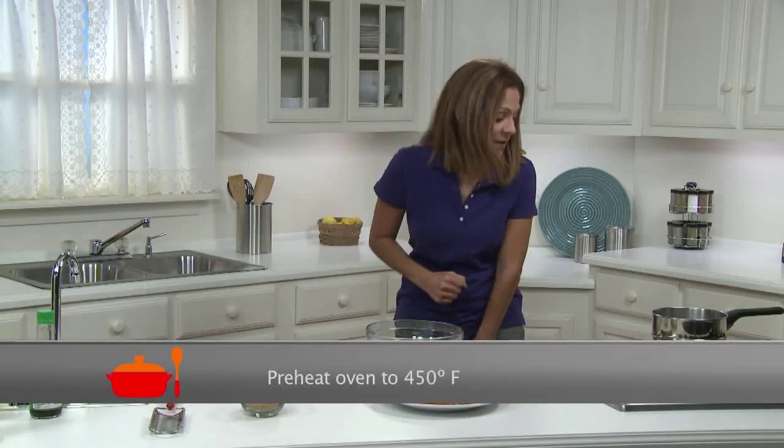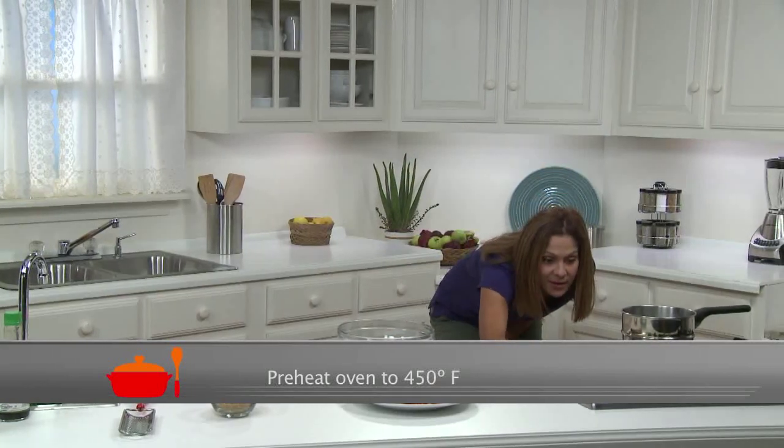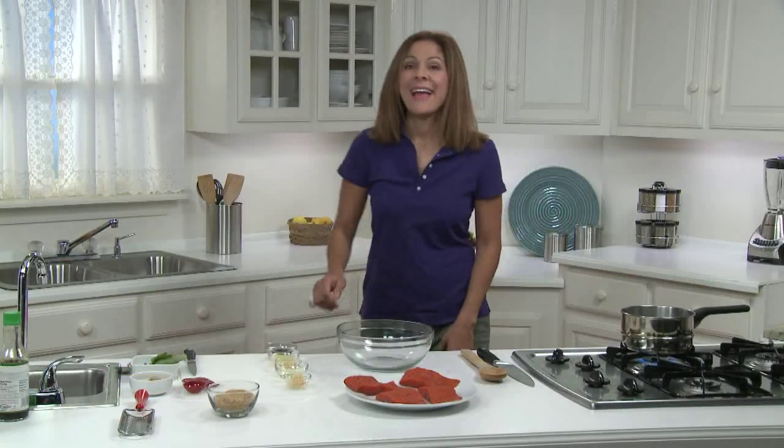So to start, I'll preheat the oven to 450 degrees. And I will start the Asian flavored marinade for the salmon.